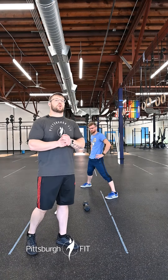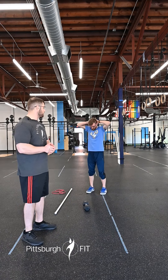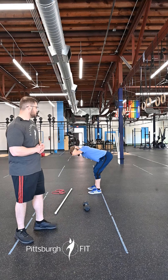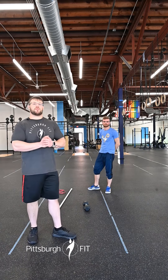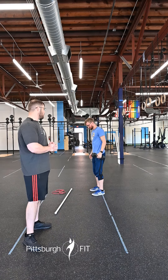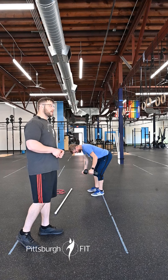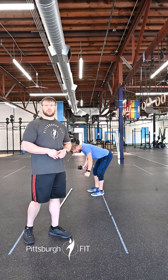Then we're gonna do 10 good mornings. We'll bring our feet a little closer together, about hip width apart. We're gonna hinge our hips over keeping a soft bend in our knees, back nice and flat, squeezing our glutes to stand back up. Then we're gonna go into two rounds of a single arm dumbbell bent over rows. We're gonna grab on to a dumbbell, hinge ourselves over into that good morning position, and roll that dumbbell up pulling that elbow up high towards the ceiling. Then we'll switch hands and do five on the other side.